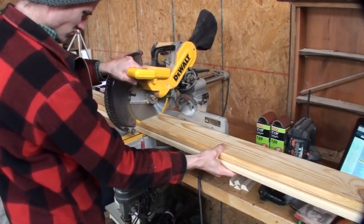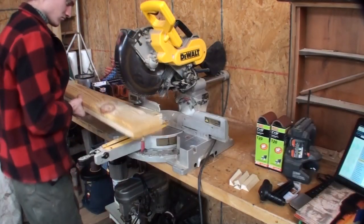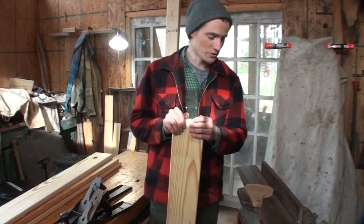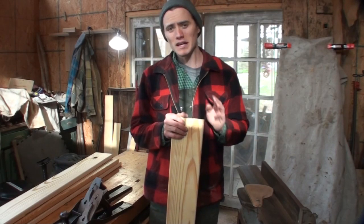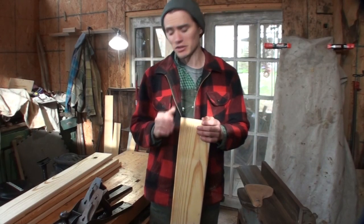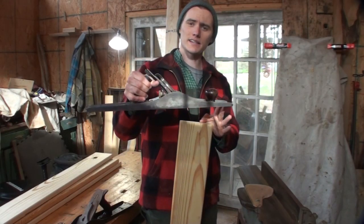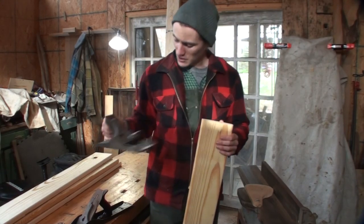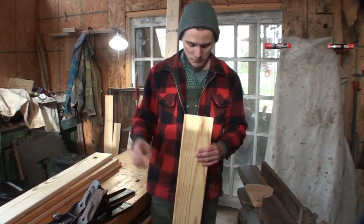I started the build by cutting two 1x6's in half that I would then later glue together to make the two sides of the rack. The next step is to run the boards across the joiner. I have a small joiner with only a 2-foot table, but if you don't have a joiner at all, there are other ways to achieve a nice straight edge for a proper glue joint. One way is using a hand plane — this is a Stanley No. 7, which is a joiner hand plane meant for straightening out the edges of boards.